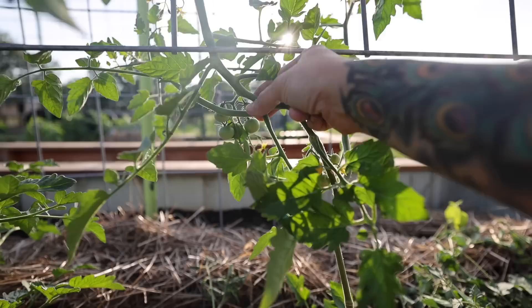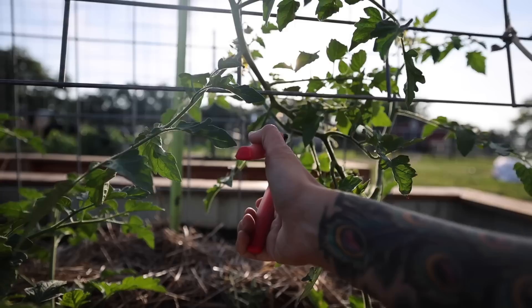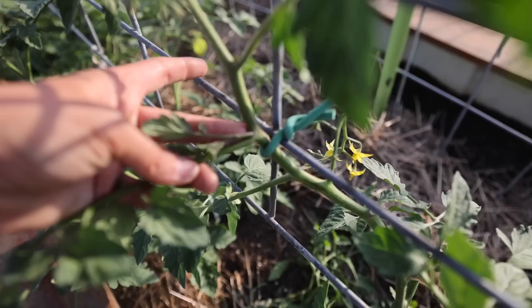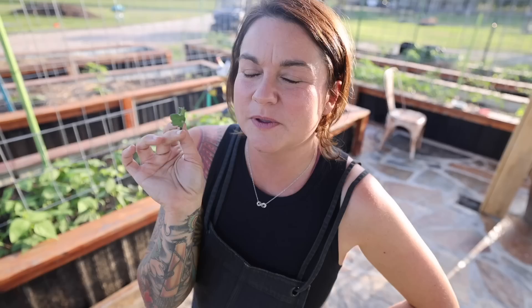Here's another sucker that got away — let me show you what suckers look like when they're small. That's a small one, and it's where you have these branches shooting off the main stem. I'm going to go ahead and cut that one off because I don't want this plant to be way too bushy. I'm just taking off some foliage — you don't want to take too much because then your fruit will get sun-scaled. Suckers are those small shoots growing in the armpits of the branches, and you want to pull these off if you're pruning.